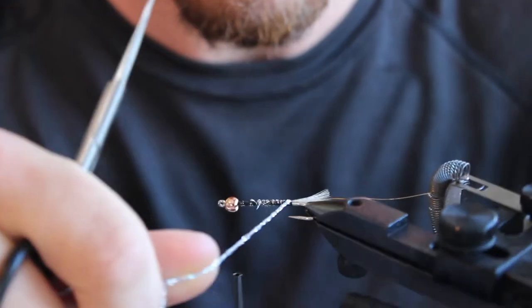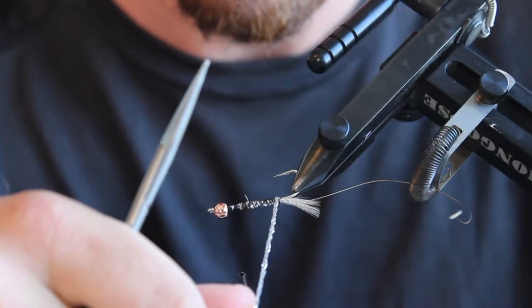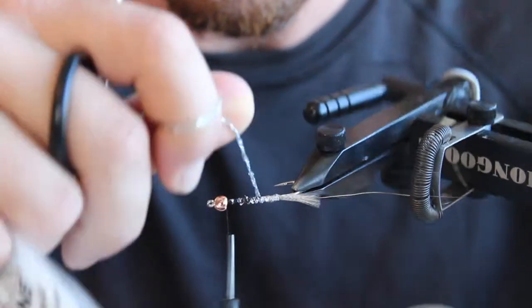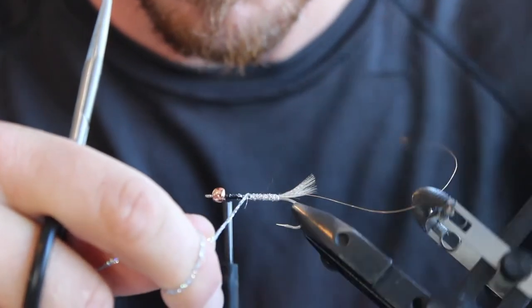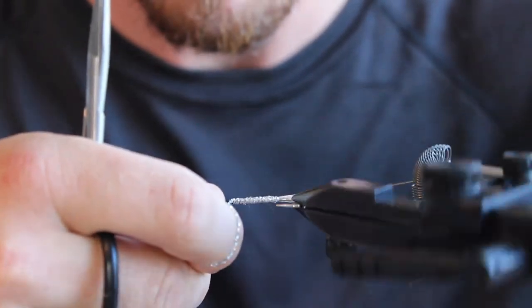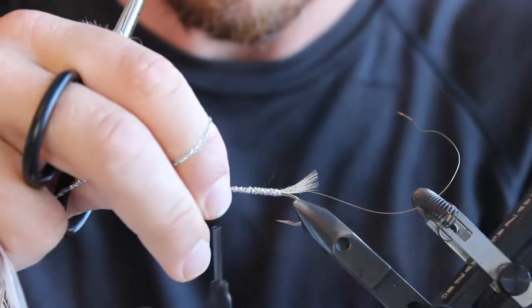Now if your underbody is a little uneven, you can still adjust how this diamond braid sits by just varying your tension. So if you're finding any high spots or low spots, you can just adjust your tension to make up for that and get a nice flat level body.